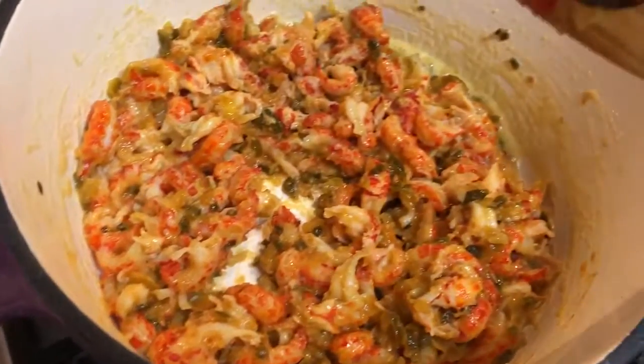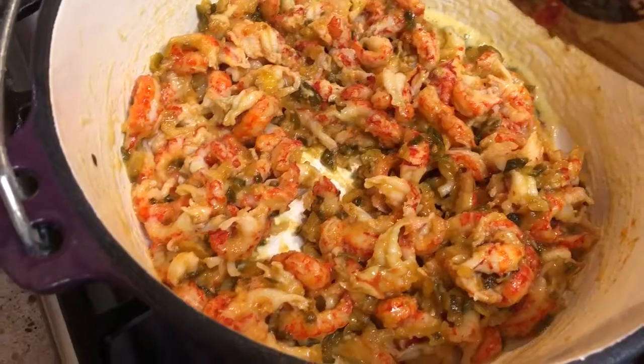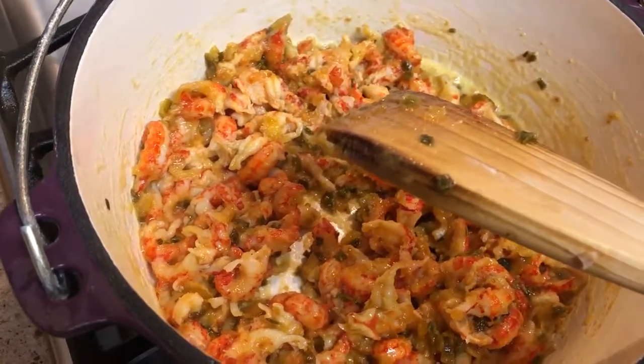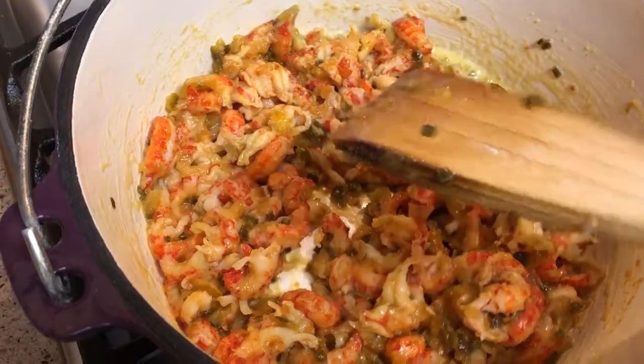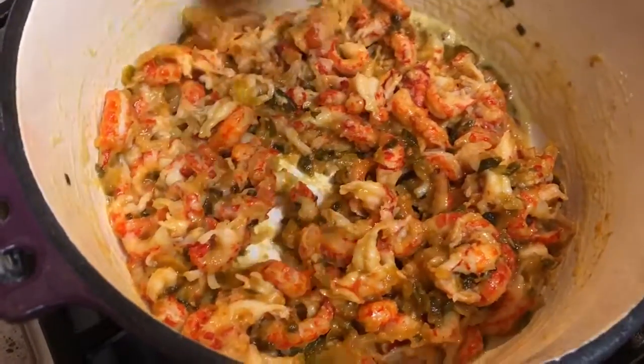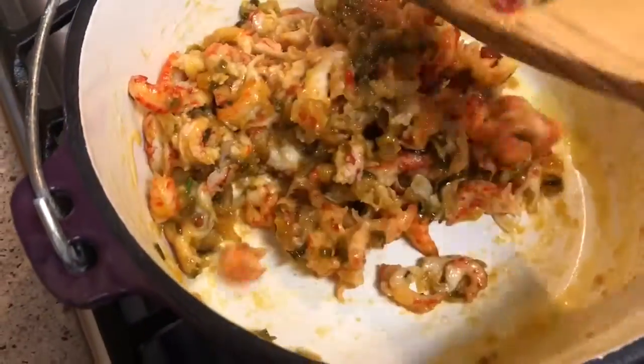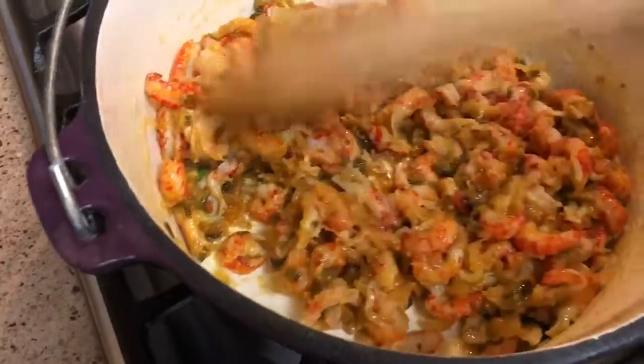Some of those packages will try to fool you. It will have a brand name that sounds like it's from Louisiana, but when you check the packaging and see where it comes from, it will say China. So make sure that when you look to see where it comes from, that it says Louisiana.